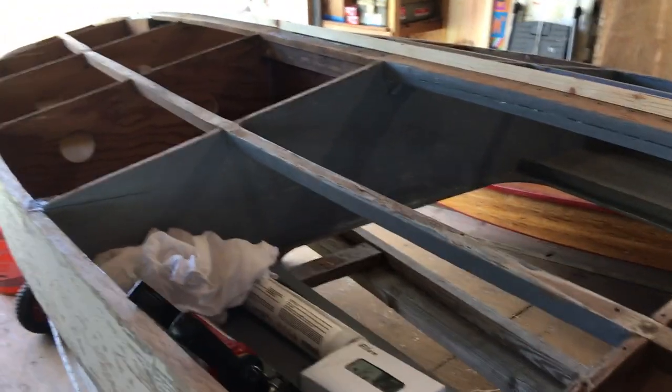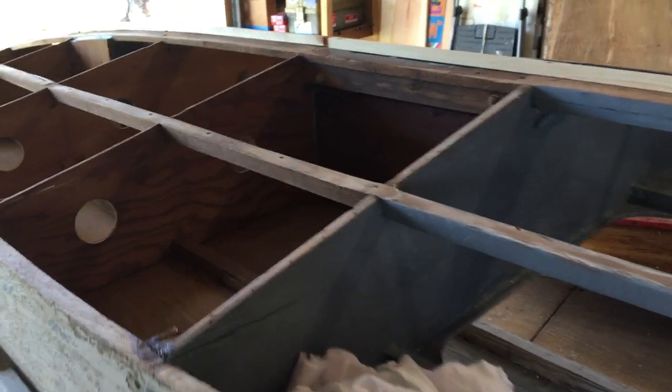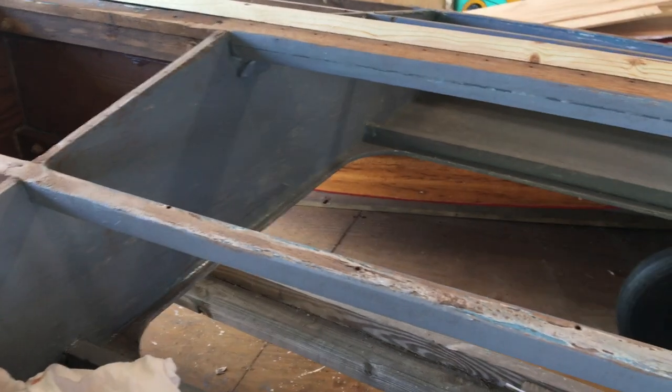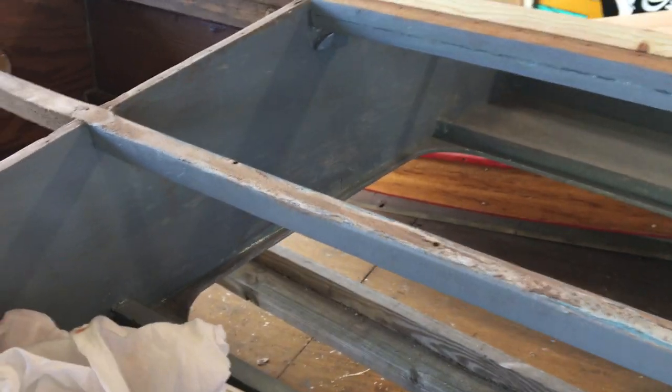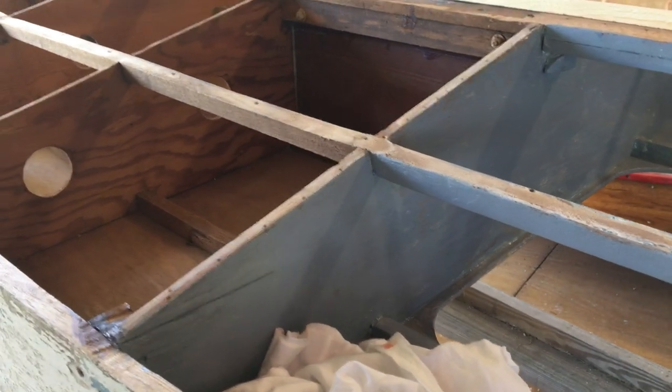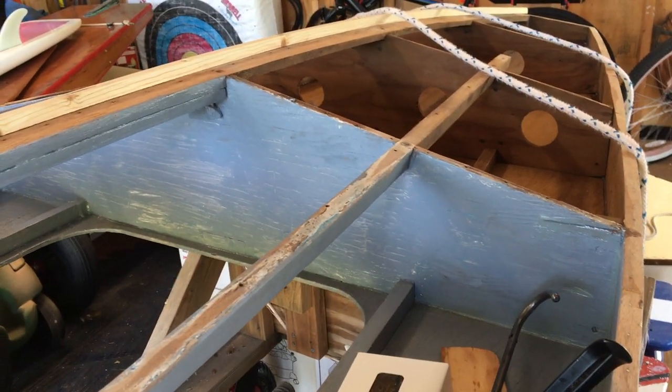We're getting everything prepped for the bottom to go on. A few days ago we put some primer in the cockpit area so we'll be able to get into it — or rather so we won't have to get into it once the bottom goes on. We'll probably put at least the first coat of paint on here before the bottom goes on.